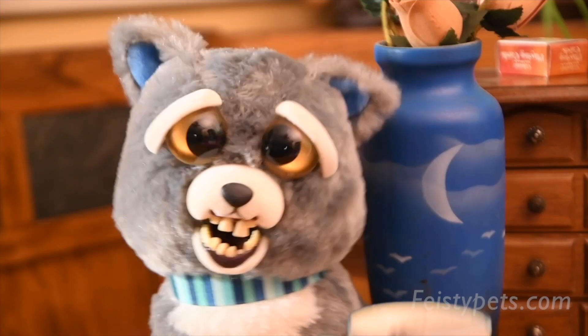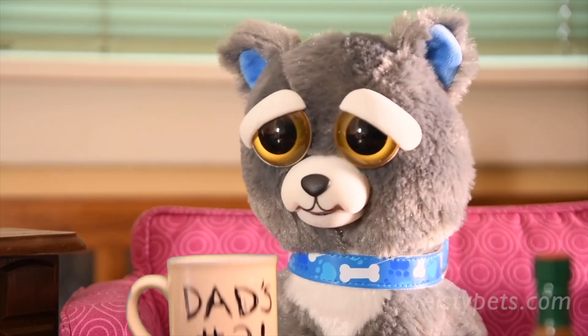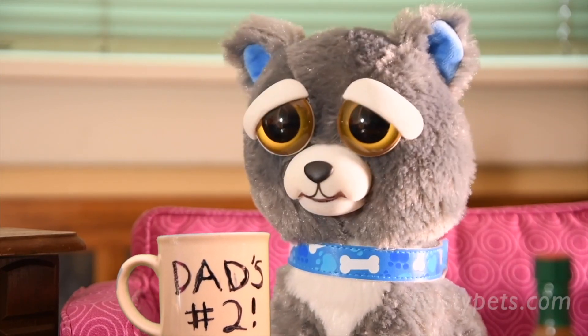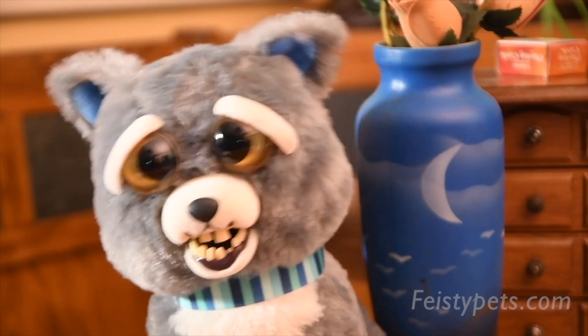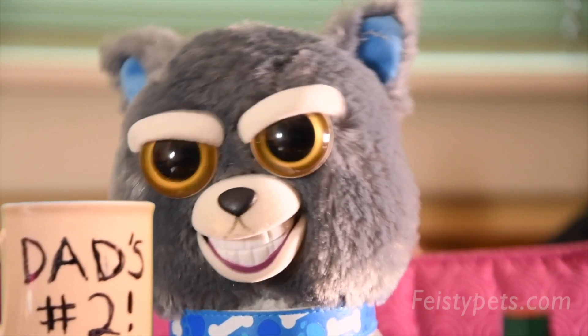Look, Dad, I made this mug for you! What — Dad's number two? Then who's number one? Oh no, the mug has your number two in it. Oh... thanks.